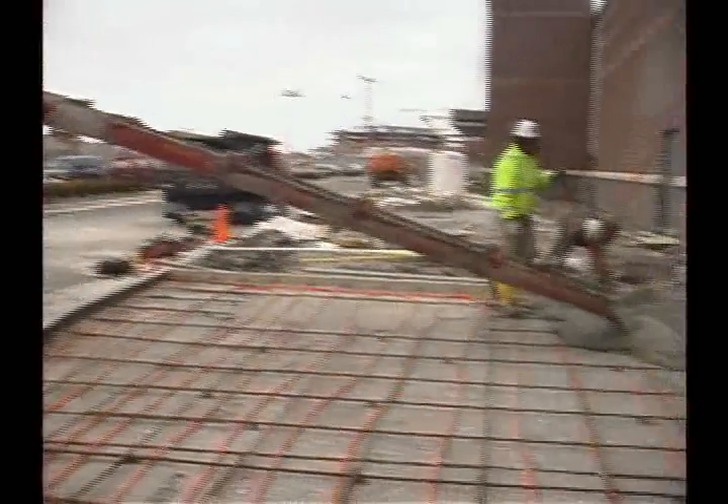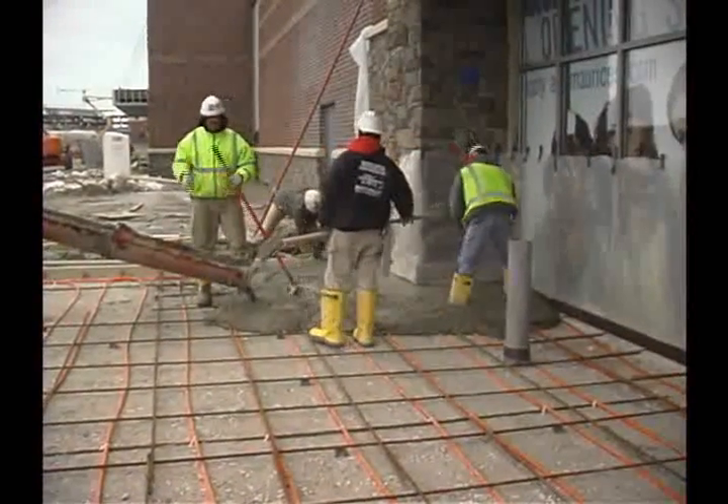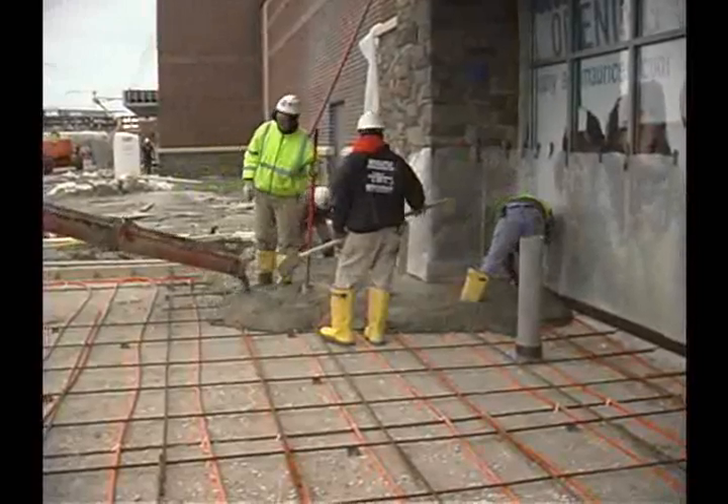We're getting ready to pour a sidewalk so a store can open and we are dealing with inclement weather. We've decided to heat up the concrete using PEX tubing and cover it with some blankets and make sure it doesn't freeze and crack on us.